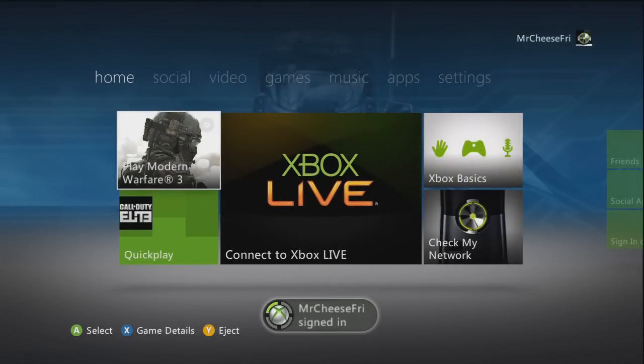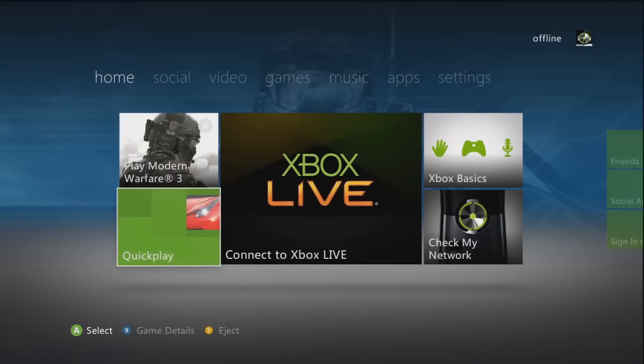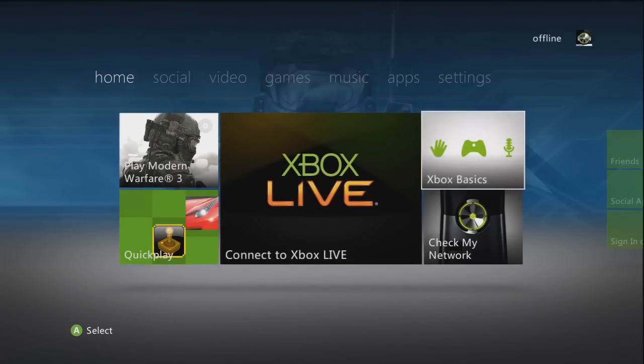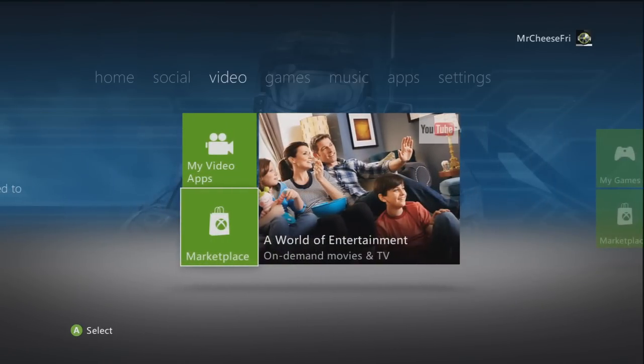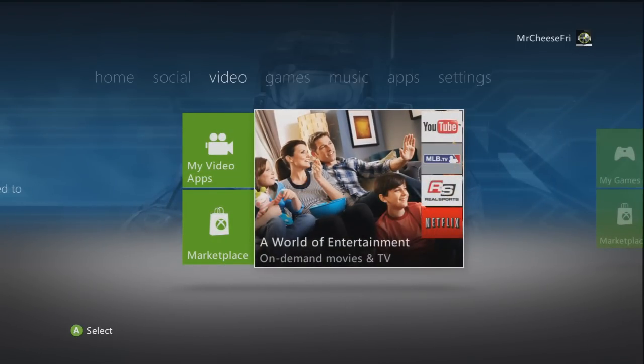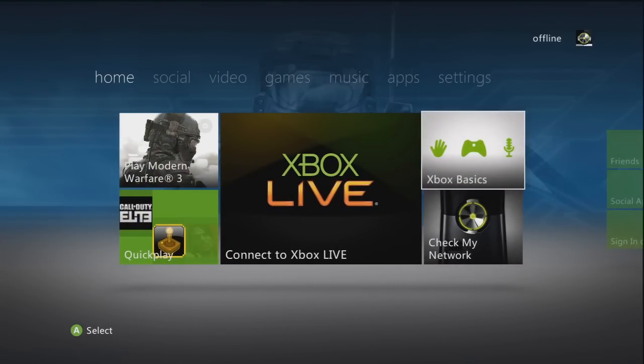If you guys have watched to this point in this amazingly epic tutorial, leave a comment below saying that rainbows are lovely. Thank you. And there we go — we are ready to go. You have your brand new Xbox 360 dashboard.